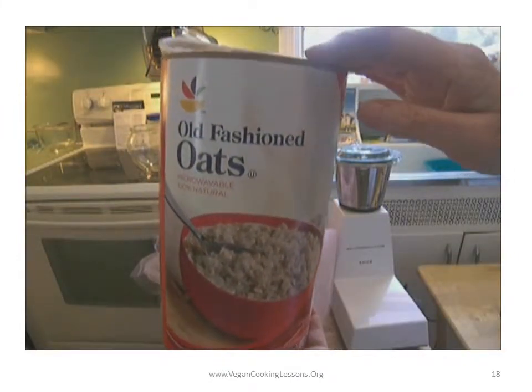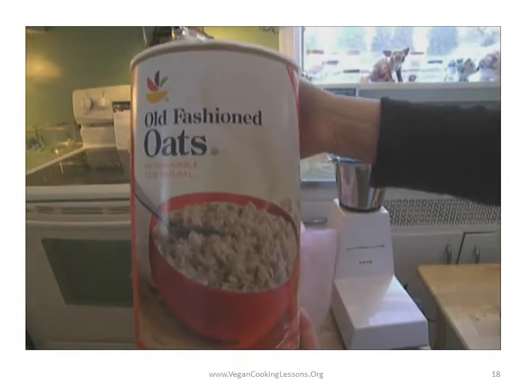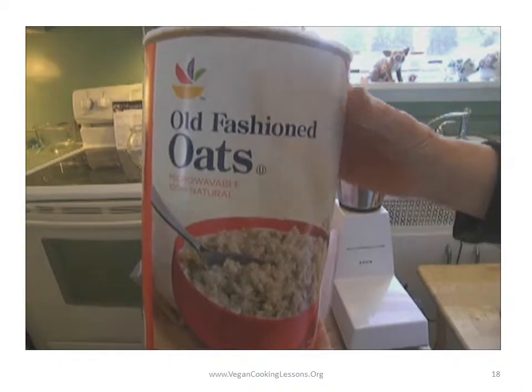Today we're going to finalize our plant milk videos and lessons. This one is going to be specifically about oats — oat milk.